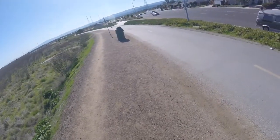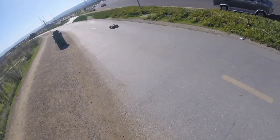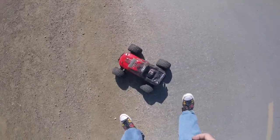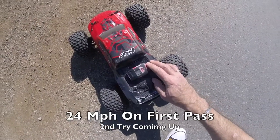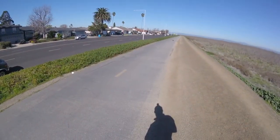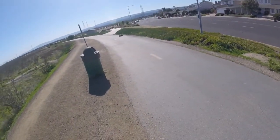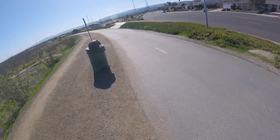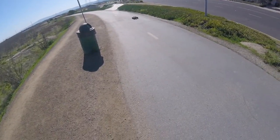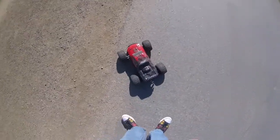It doesn't feel like 30 — it actually feels faster, maybe around 20s. We're sitting at about 24 miles an hour, maybe a little more to come. It takes a while with this gearing to build speed. I'm thinking maybe 25, but I don't think we're going to get 30 with the 27-tooth pinion and the NiMH pack.